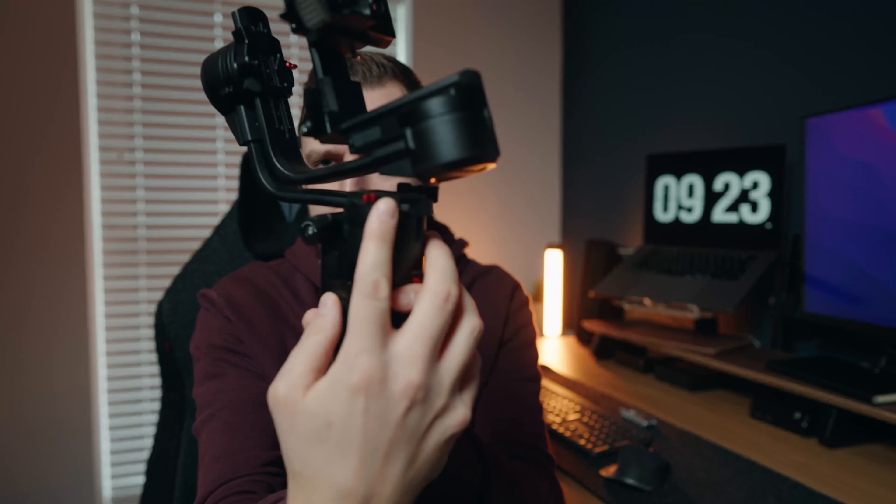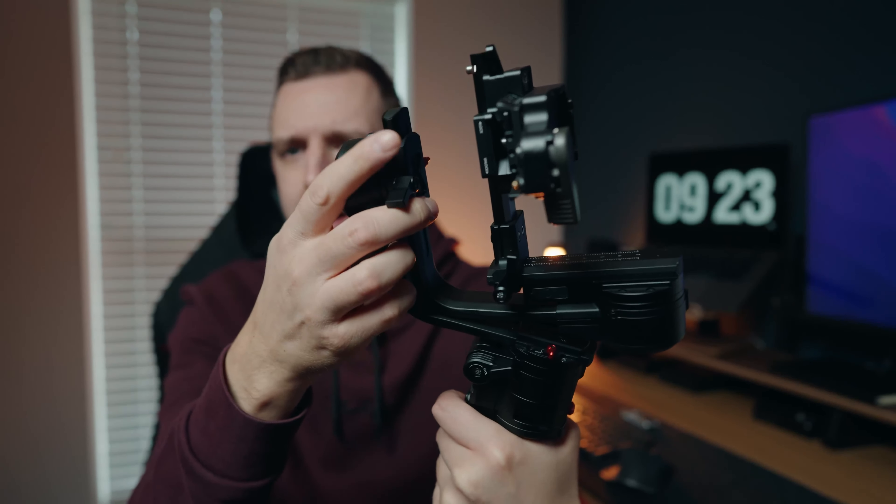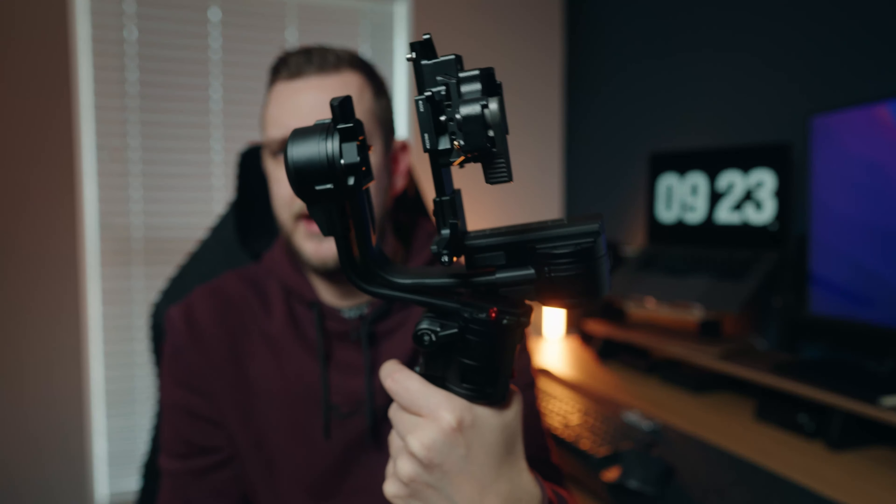Like any gimbal, it's got axis locks with these little red switches on each axis, and you balance it with just these little levers. That's kind of better than having to screw something — you just undo a lever, balance it, and tighten it up again. It's quicker than having to screw something undone.